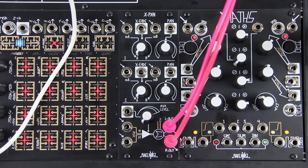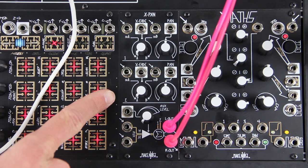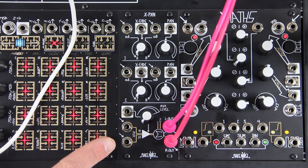The X-Pan is a compact, powerful 5-channel voltage controlled stereo mixer in 10HP. It is a collection of channels for mixing and directing signals in a stereo field. It consists of two full-featured channels and one simpler channel.